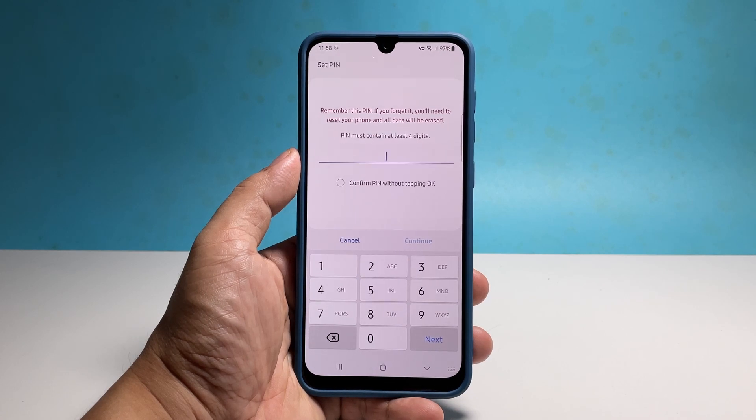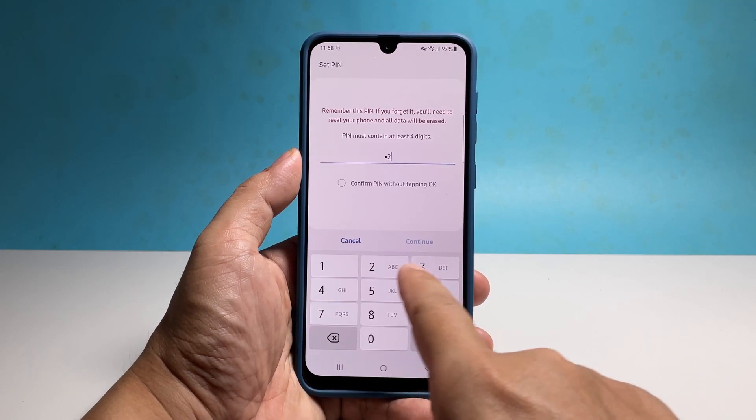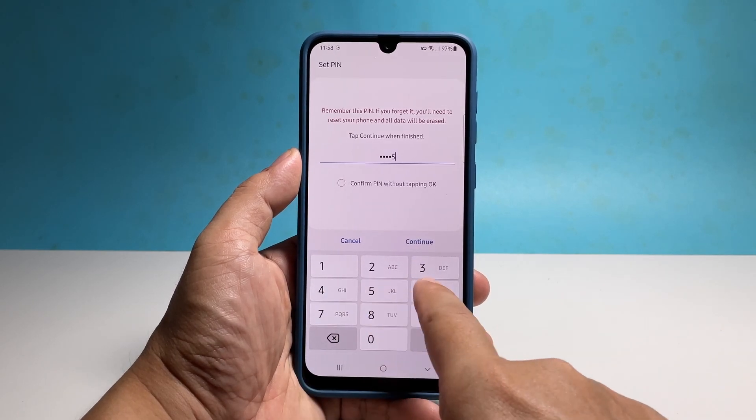Now enter the PIN you want to use and tap Continue. Make sure that you can easily remember it but it's complicated enough for other people to guess.